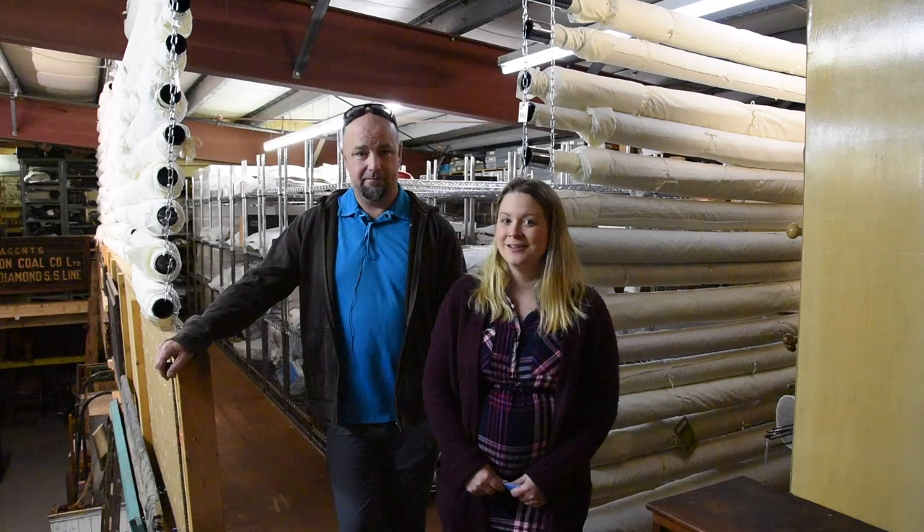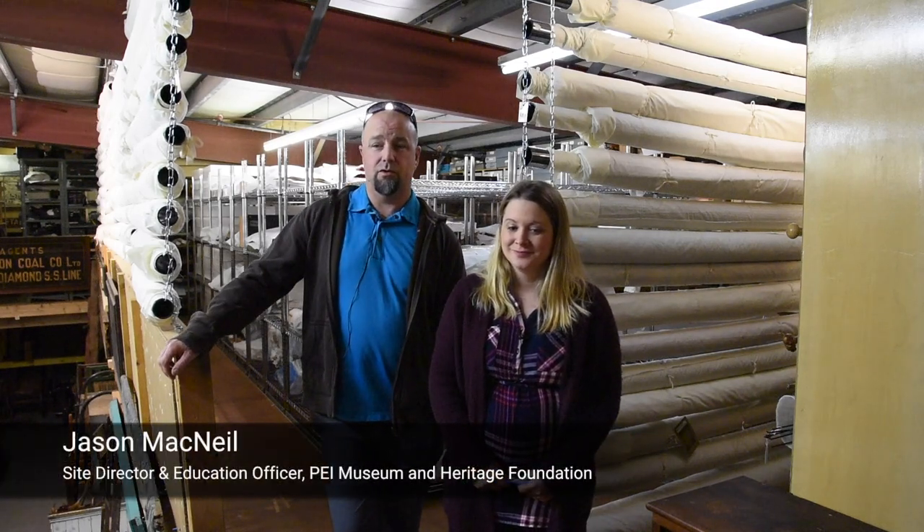Hi, I'm Leslie Kaisley. I'm the Registrar with the PEI Museum and Heritage Foundation. I'm Jason McNeil and I am the Site Director at Orwell Corner Historic Village and the Education Officer for the PEI Museum and Heritage Foundation.